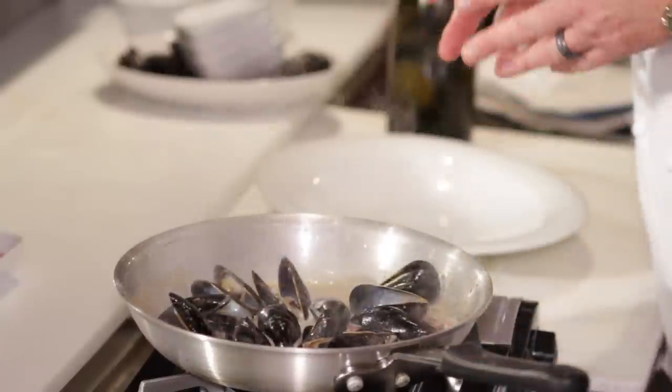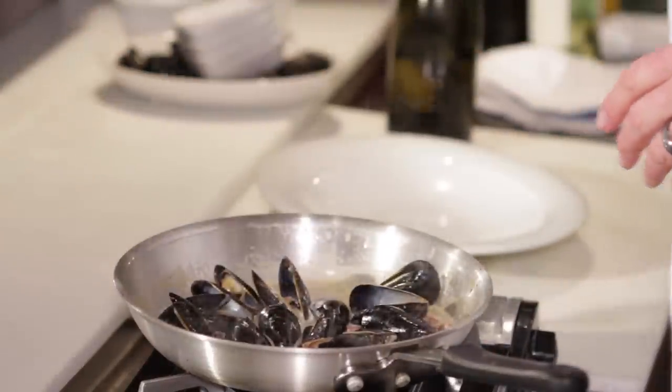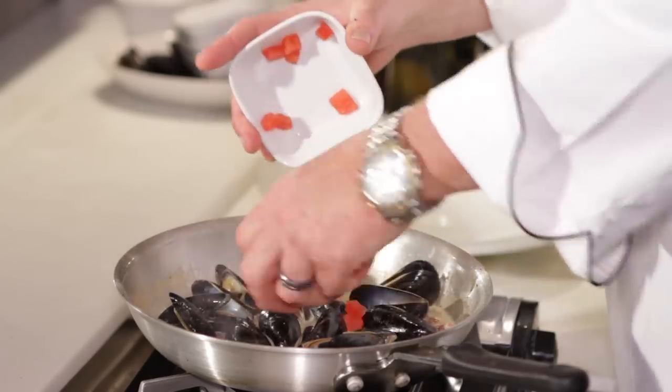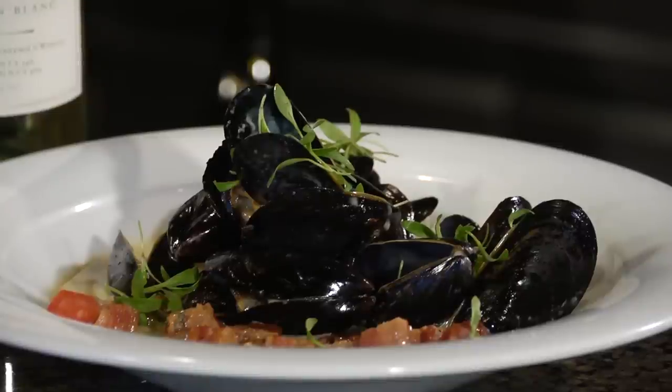As you can see, our mussels opened up — it took maybe a minute, minute and a half. And I've got some nice tomato concassé, some nice chopped up tomatoes that I want to put in for a little contrast and a little color. It works. It's a simple dish. Enjoy it.